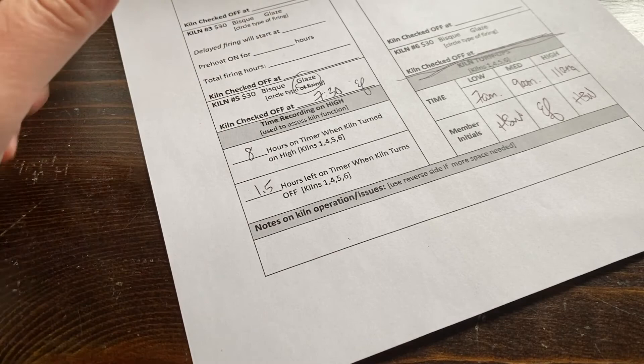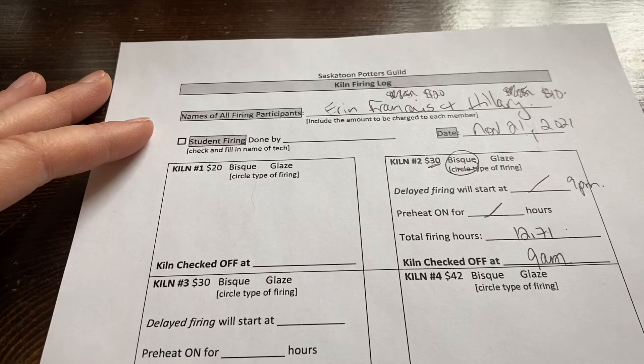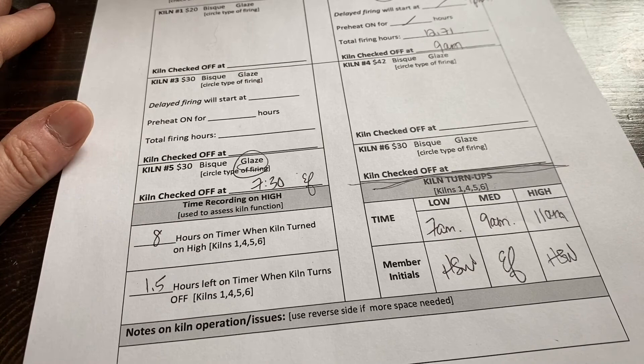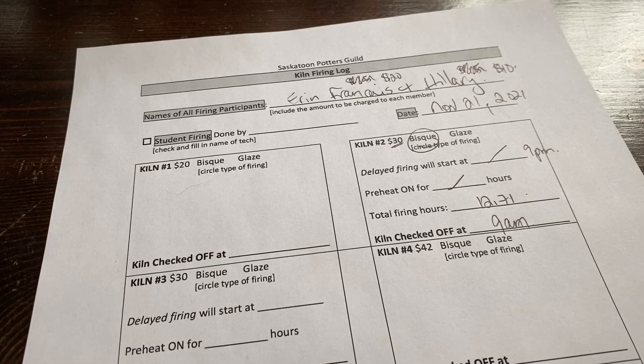The form can feel overwhelming at first, but your first firing will be done alongside someone who knows these forms, so don't worry about it right now. It's really just record keeping. You're pretty much ready — time to book a kiln firing with an existing member and get your feet wet. The sooner you do it, the more comfortable you'll get. There are things to be careful about, but it's going to be fine.